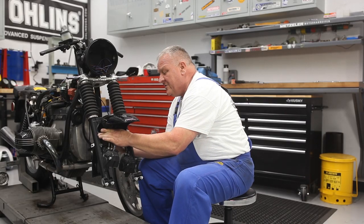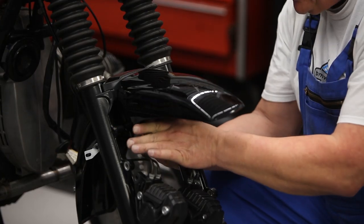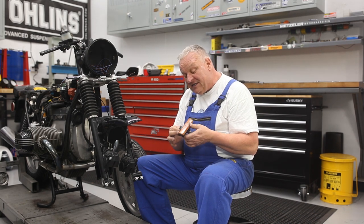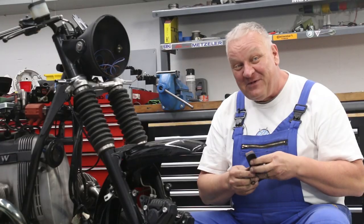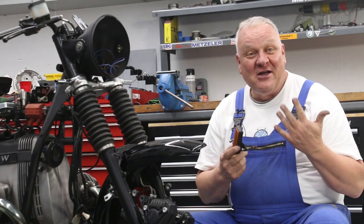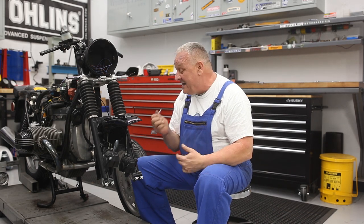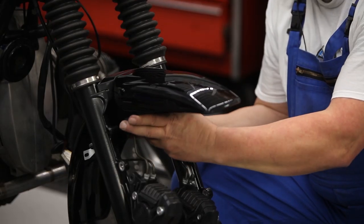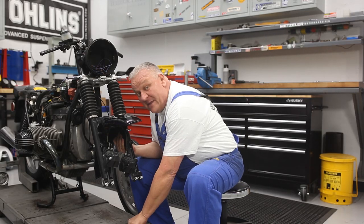There we go — just need to very carefully finesse it into place, make sure not to scratch anything. At this point I could put the reflectors back on that came off there. From a safety standpoint that's probably the right thing to do, but from an aesthetics standpoint I'm not going to. I'm just going to put some slightly shorter bolts in and put it together without those — but that's just what I'm going to do, that's not what I recommend.